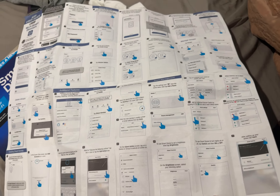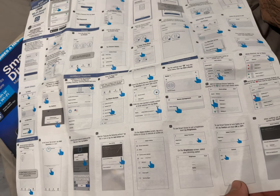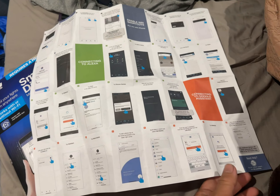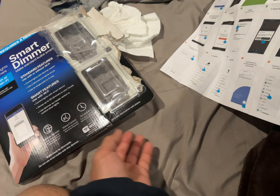You can turn the lights on and off from far away — even when you're not in your house. That's how remote access works.